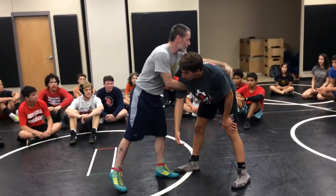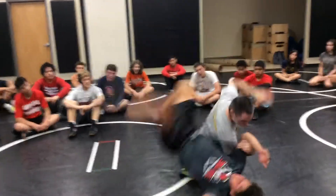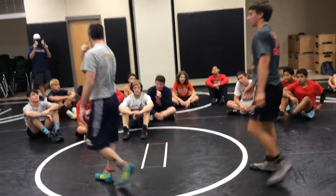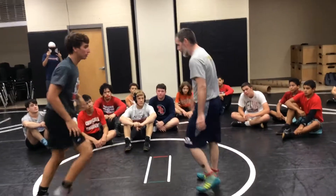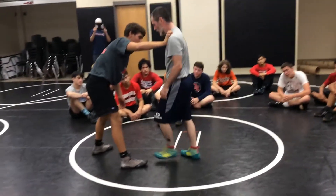I'm going to put my ear on his opposite hip — this is going to guide right there. My ear has to go on his opposite hip. I slide in two knees. I'm not stepping outside with this one; I need to get in between here.